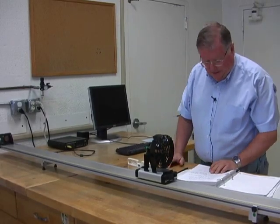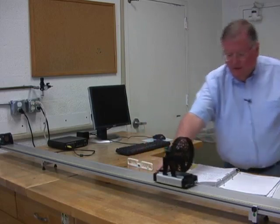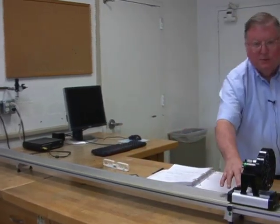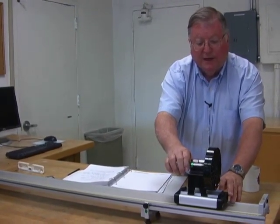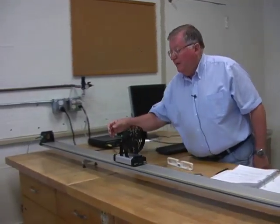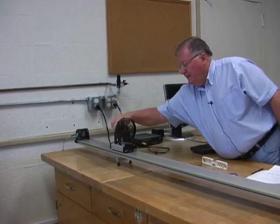The next motion is moving toward the motion detector and speeding up. We start down at the far end, turn on the fan, and it moves toward the motion detector — speeding up as it goes.